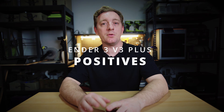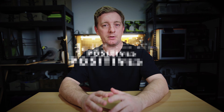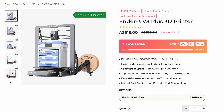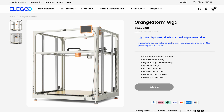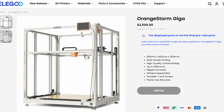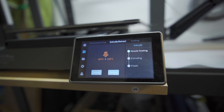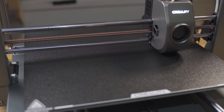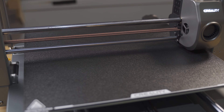Let's focus on some of the positives of the Ender 3 V3 Plus. The machine itself feels very solid and premium while being at a price I would consider affordable. There are other large-format printers and they cost a lot more than this one does. The nozzle heat-up time is really fast, probably faster than the other printers I own. The print volume is really great for filling out the build plate with lots of small objects, or large-sized prints such as masks or cosplay items. It also prints quite fast, and features like automatic bed leveling, filament run-out sensor, and Wi-Fi printing are all built in without needing additional modifications.